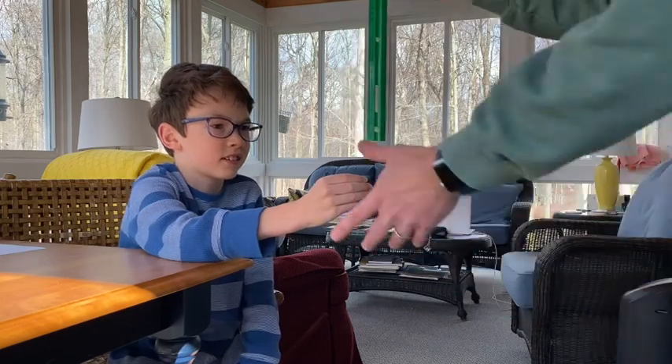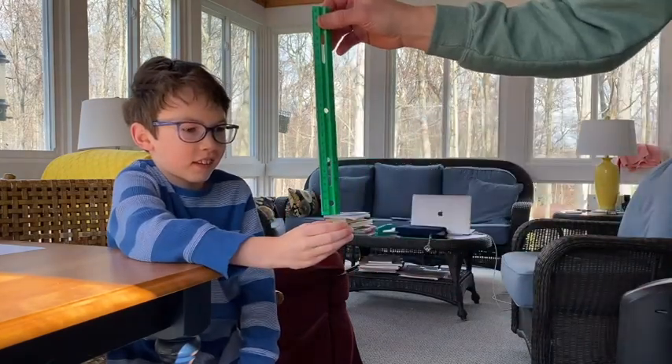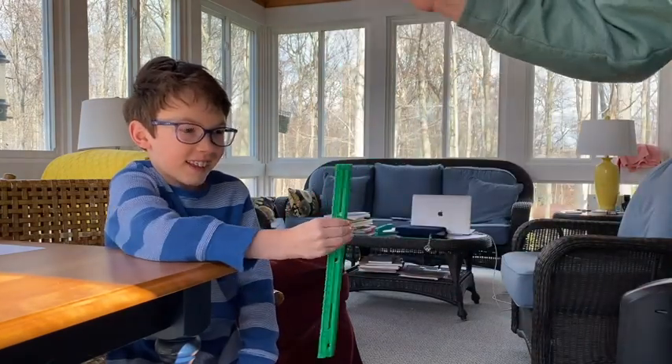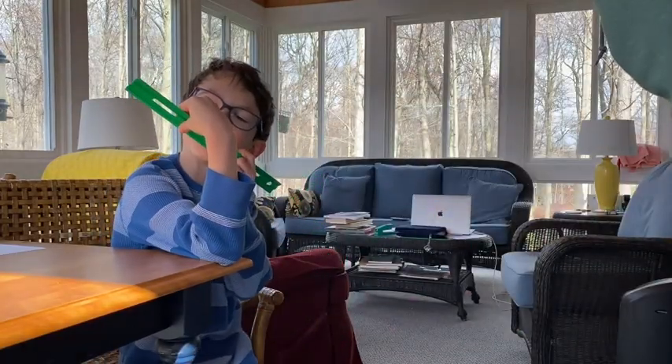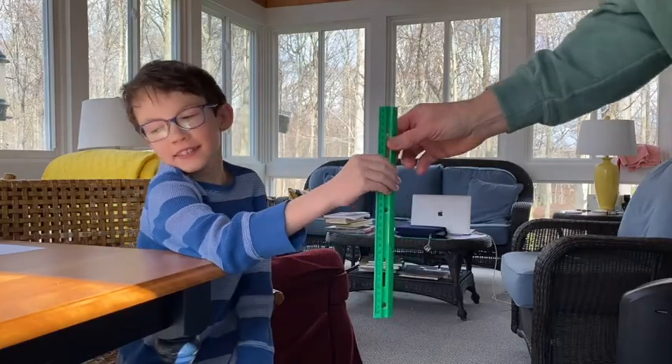Arm flat on the table. What's your score? Bottom of your hand. Eighteen. Eighteen. Write down eighteen.